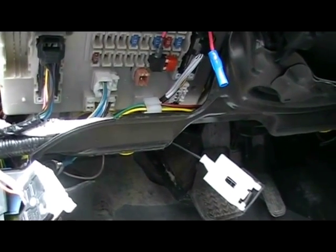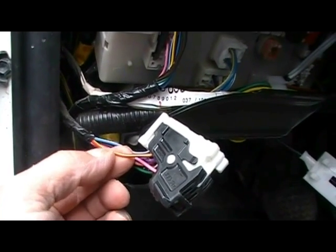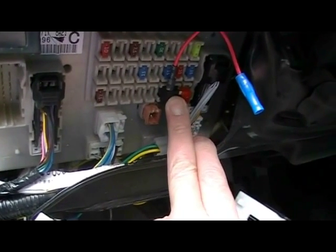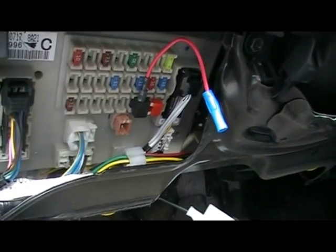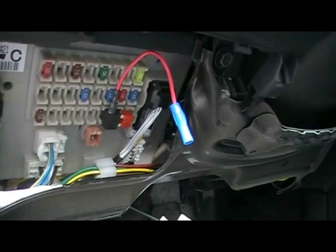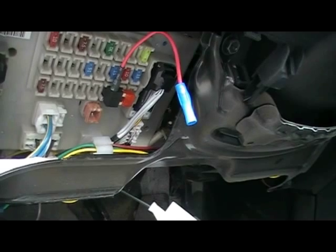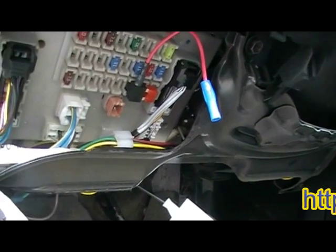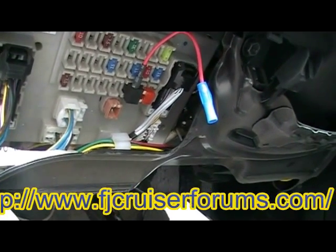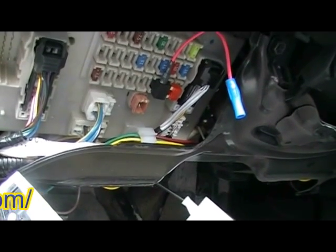From the FJ Cruiser forum, I found that the red wire with the yellow stripe controls the backup lights, and another wire controls the park lights. I'm going to wire one side of my backup lights off the park lights, and the other side off the backup light switch - so as soon as I shift into reverse, that wire activates the roof lights facing backwards. Thanks to the FJ Cruiser forum for the info. Now I need to take the panel off to wire the relay.